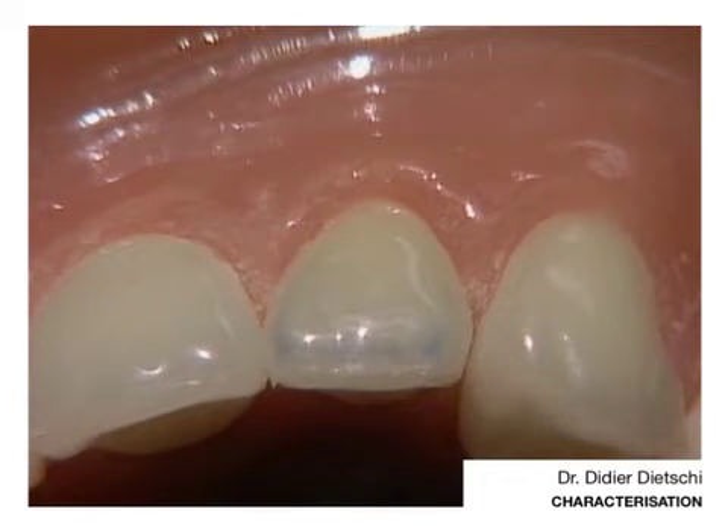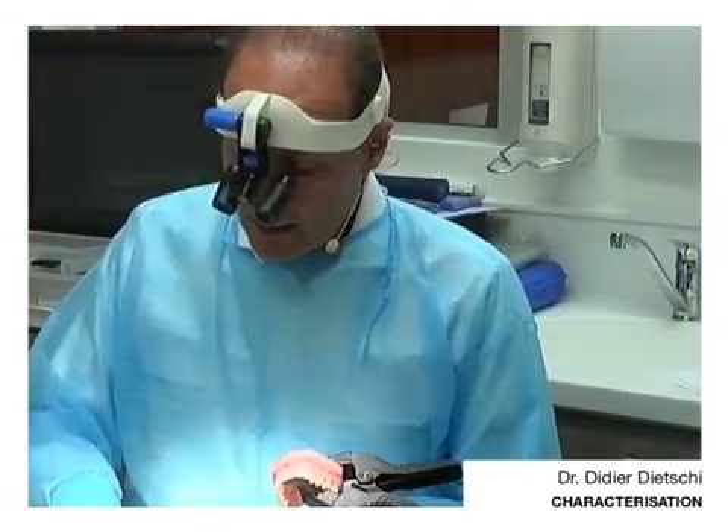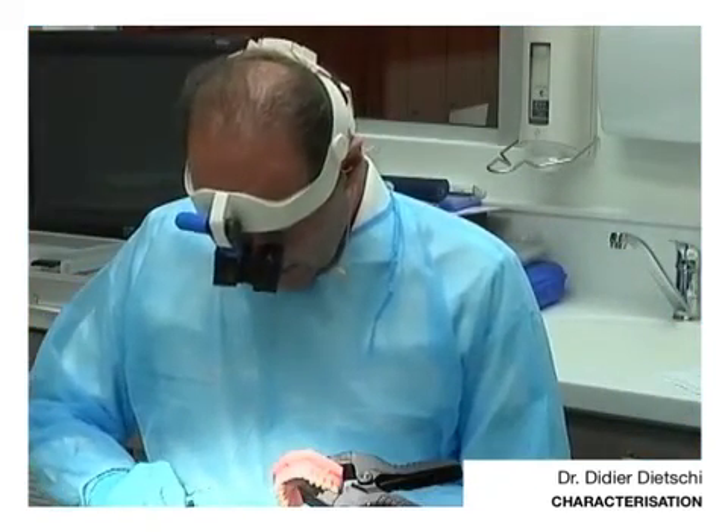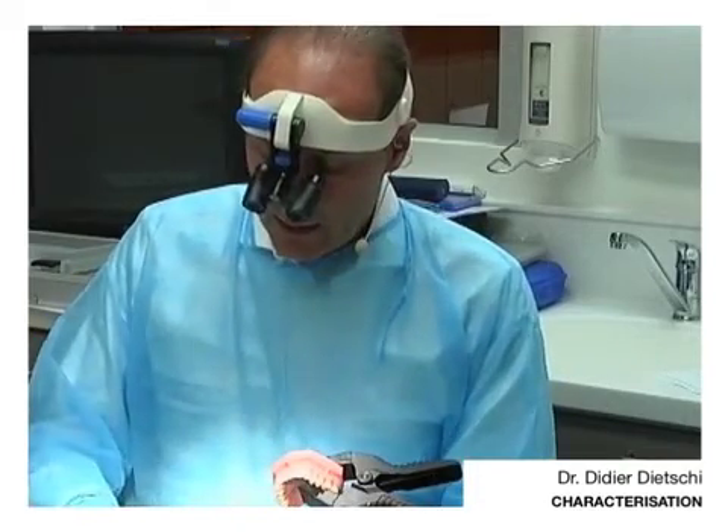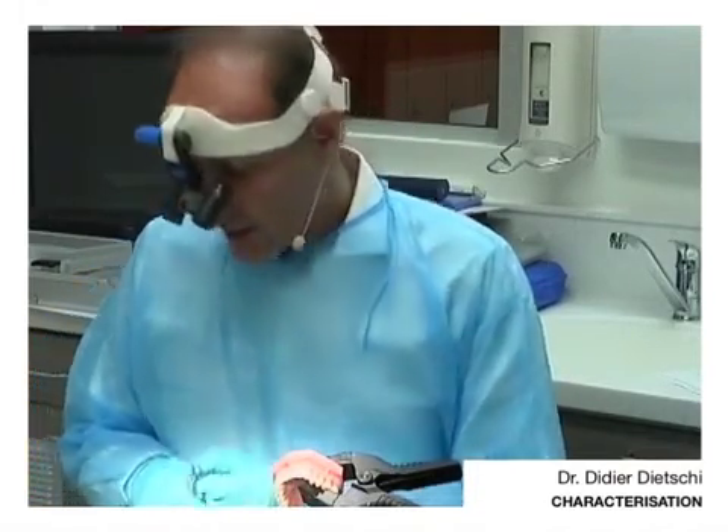Would you go for a full set of veneers? I would say this is probably very nice if you can produce this kind of characterization. And I will go quickly with the finishing of my restoration.